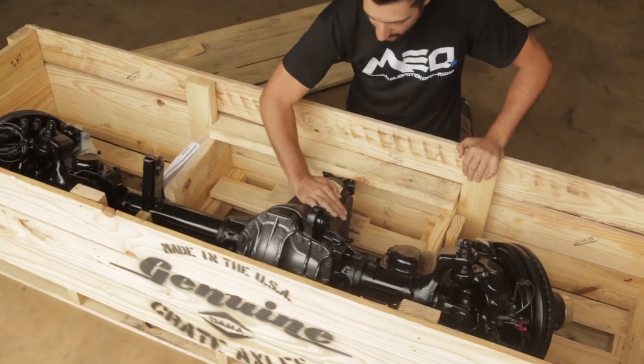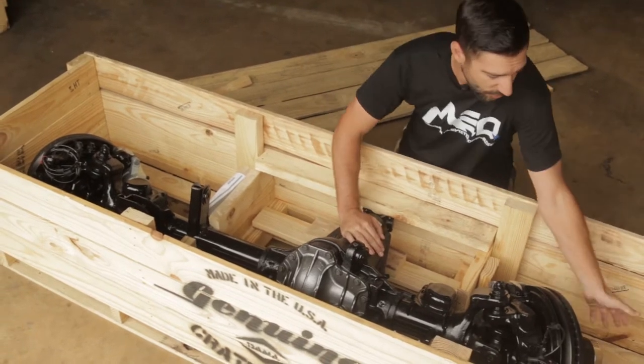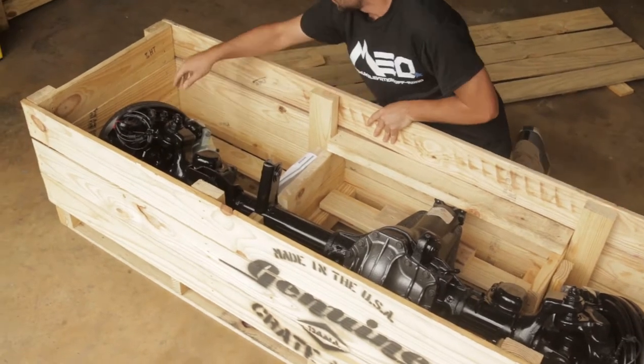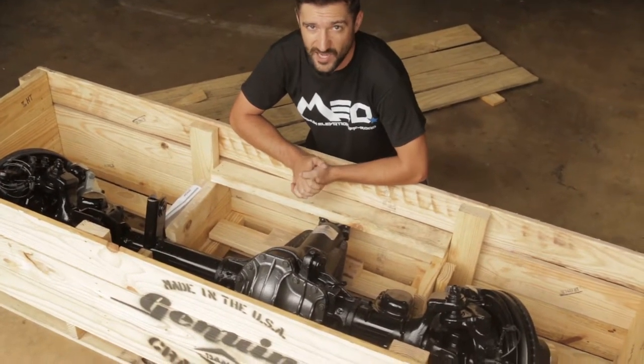We've got an Eaton e-locker in here, we've got 5.13 gears in here, we've got locking hubs right here and another one right here, and we've got the rear axle right there.